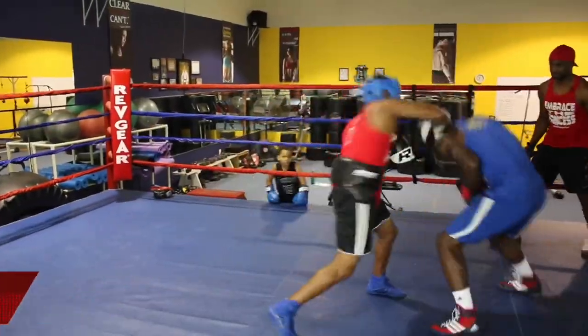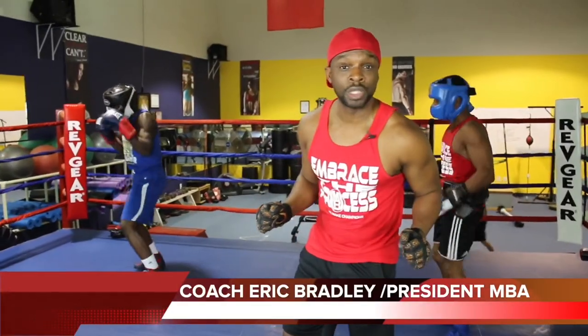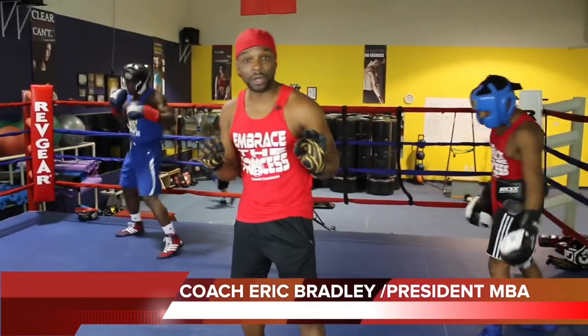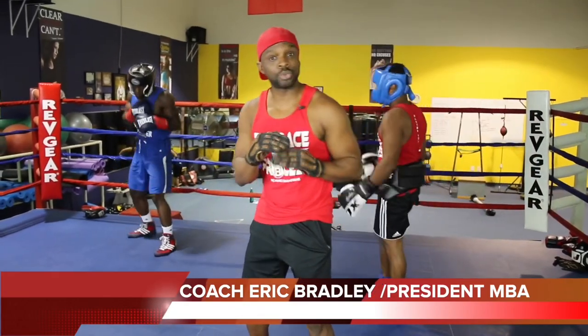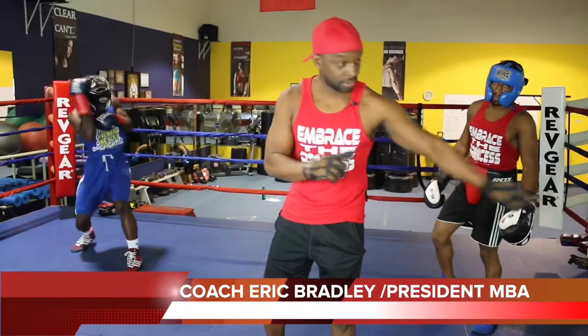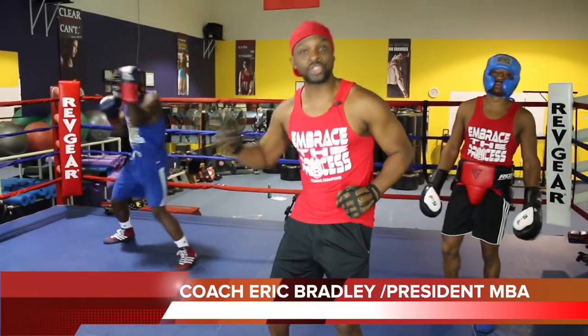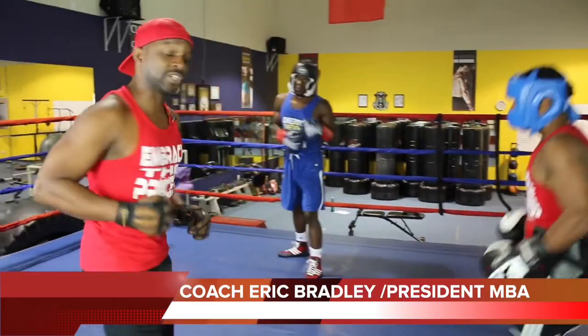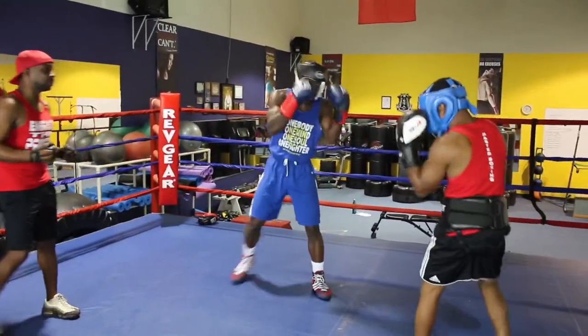What we're gonna do now is transfer this into the ring. We will be in a defensive peek-a-boo style, at the same time executing what we call a game plan — taking you from the floor into the ring into fight night. Let's see what it looks like. Both of them have their strategies, and let's see how well they execute it.